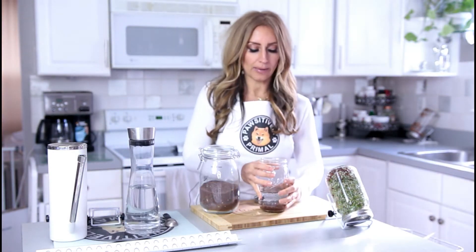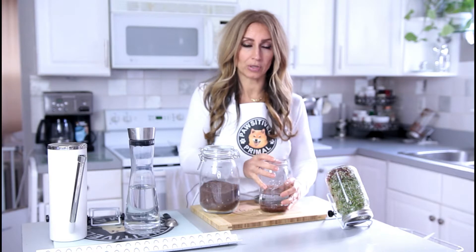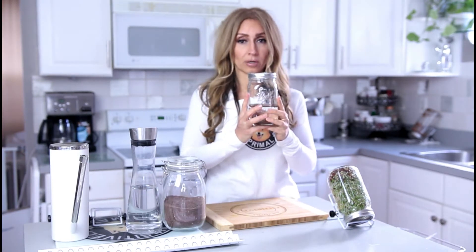You'll see them slowly falling to the ground. You're going to want to tap them and get those extra seeds that are floating on top to settle to the bottom as much as possible. This is going to go into a warm, dark place for about eight to twelve hours. Just put it in the cabinet overnight, and then you rinse it in the morning. I already have one that has been sitting overnight, so we're going to show you the next step now.